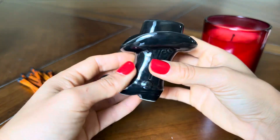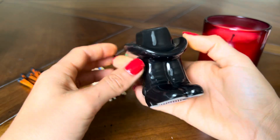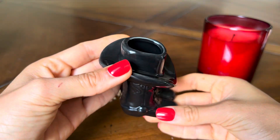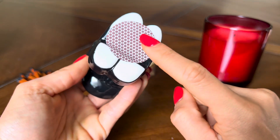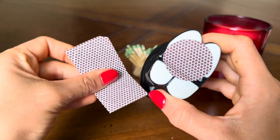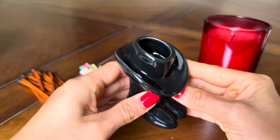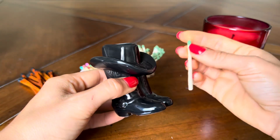This is a ceramic matchstick holder from Kazoo. It's designed like a cowboy boot and also has a cowboy hat on it. On the bottom there is a striker, and it also comes with extra strikers as well.